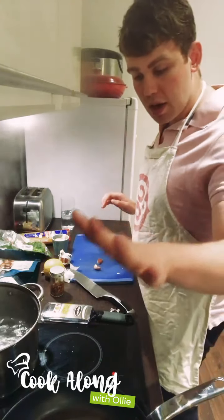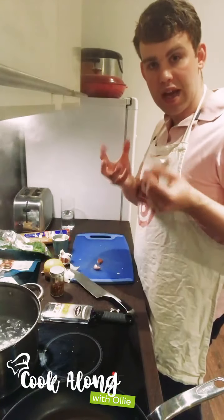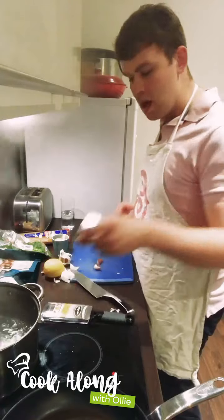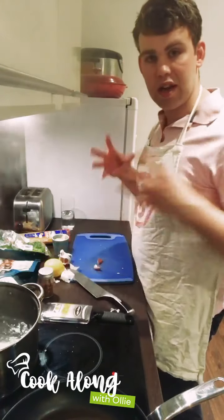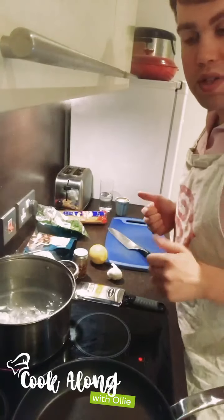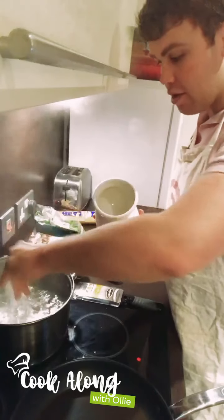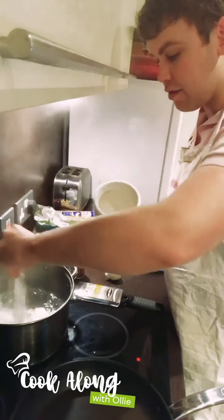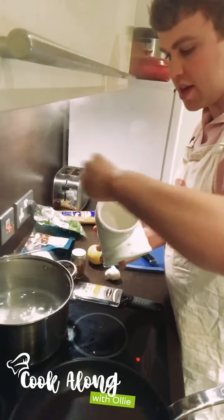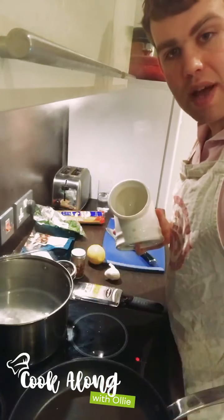We're going to put the garlic in the pan with some olive oil cold to start, and bring it up to heat to infuse the oil along with the chilli flakes. It's going to give a really nice background flavour. A really important step here: add lots of salt to the pasta water — be very generous, a good few handfuls. It should be as salty as the ocean, and that's going to be really important in seasoning the pasta.